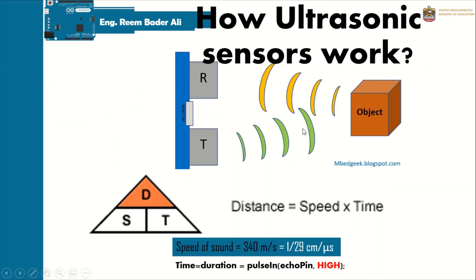To understand the code, you first need to understand how ultrasonic sensors work. They send out a signal and receive the reflected signal back. Based on physics, distance equals speed multiplied by time. The ultrasonic sensor uses the speed of sound, which is fixed at 340 meters per second — or 1/29 centimeters per microsecond — since we work in microseconds with Arduino.